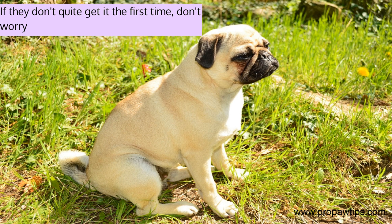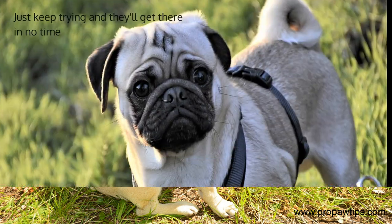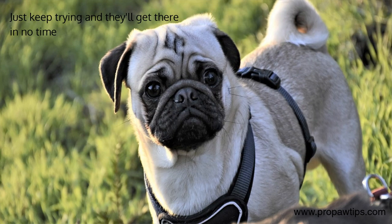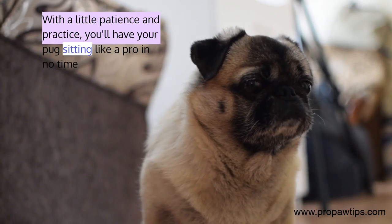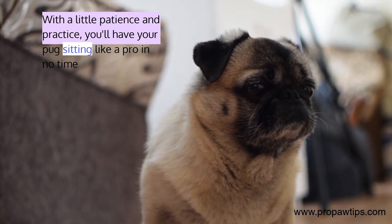If they don't quite get it the first time, don't worry. Just keep trying and they'll get there in no time. With a little patience and practice, you'll have your pug sitting like a pro in no time.